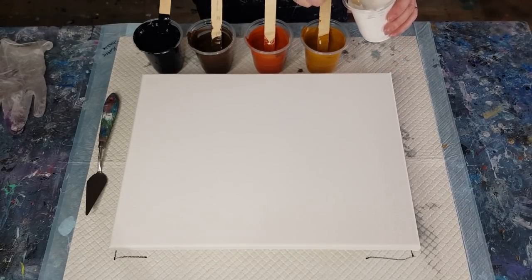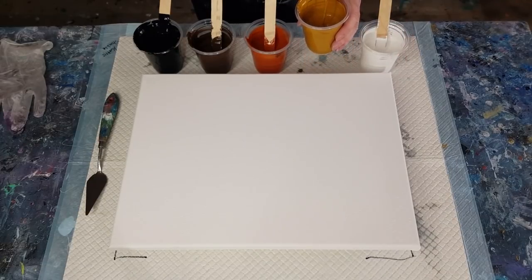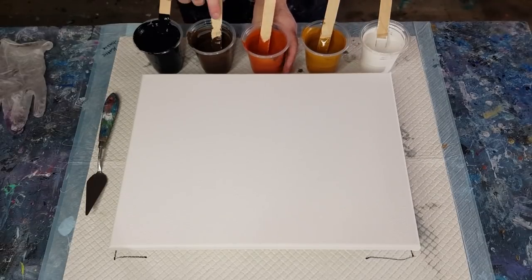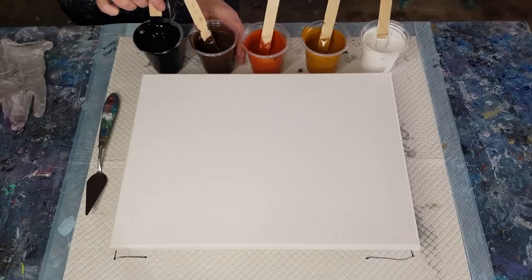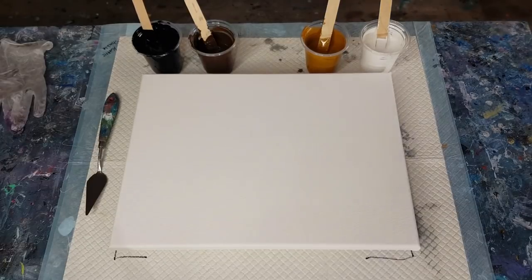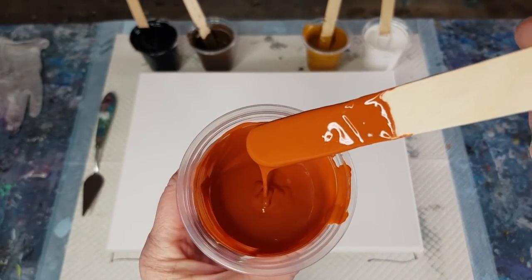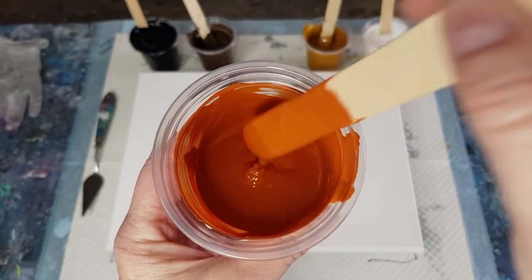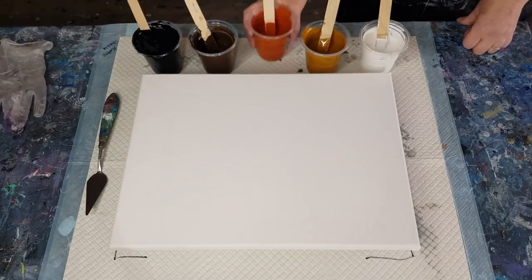The pouring medium is my usual 60/30 glue and water, but then I added some GAK 800 — just to see if I can get the colors to kind of blend into a creamy, smooth, blended look. Just to get that sort of glossiness to it. The consistency is pretty thick — I wouldn't do flip cup pours with that; it's way too thick for cells.